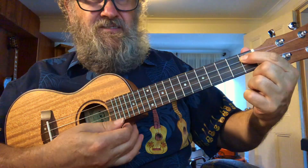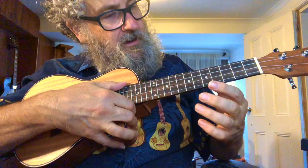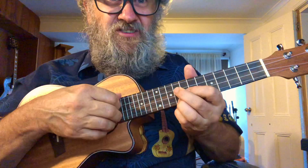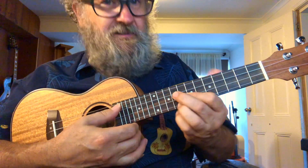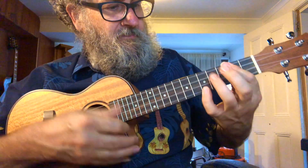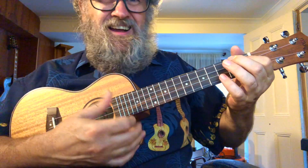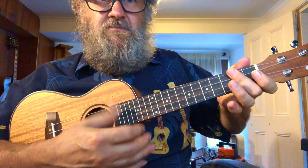8th fret, 7th fret — I've got a kind-hearted woman. We just can't do it now. I've got a kind-hearted woman.